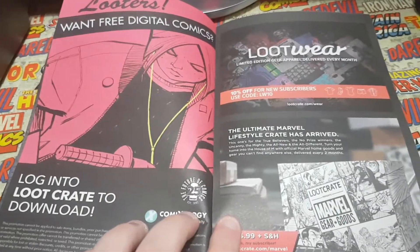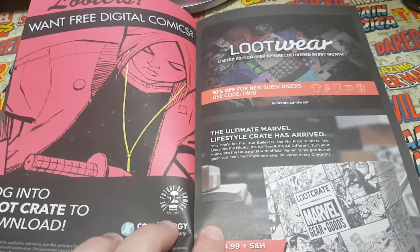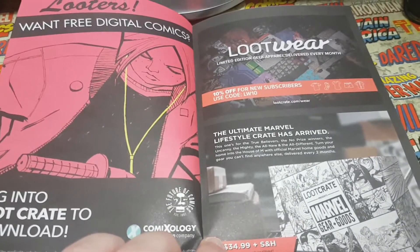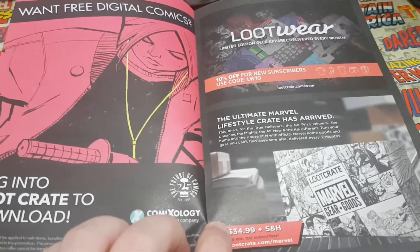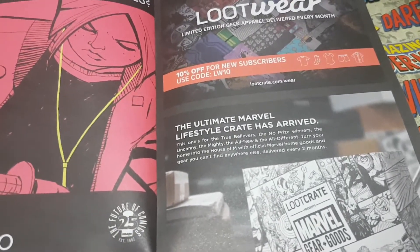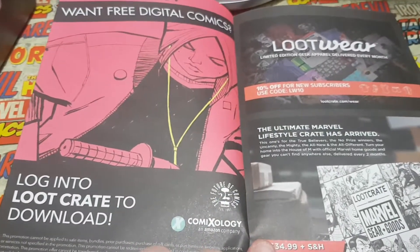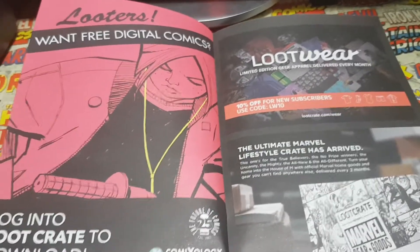What's this? Loot Wear — that's your geek apparel, which gets delivered instead of this crate. So if you just want clothing, it'll probably be stuff like badges, bracelets, shoelaces — I've had Marvel laces before. Looking at the pictures, it'll be like boxers, boxer briefs, shirts, socks, t-shirts, vests — all stuff like that. So if you're just into the apparel, you can subscribe to that separately.